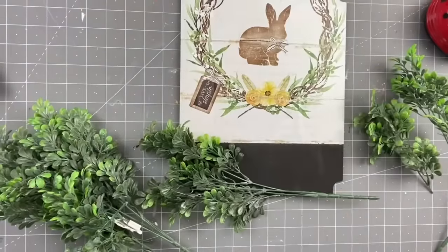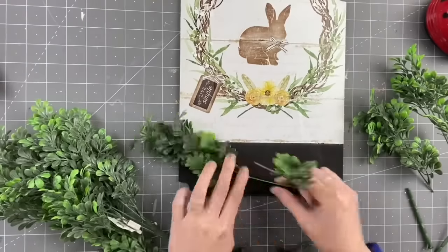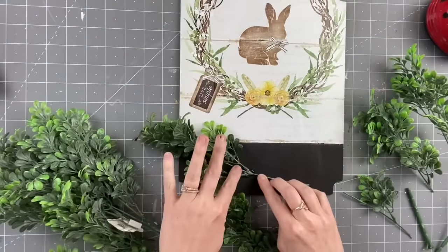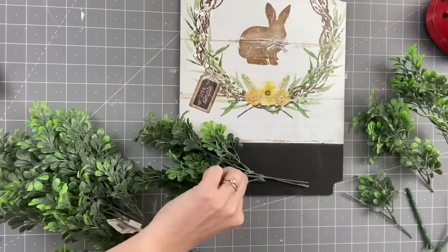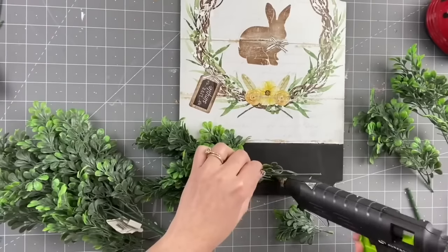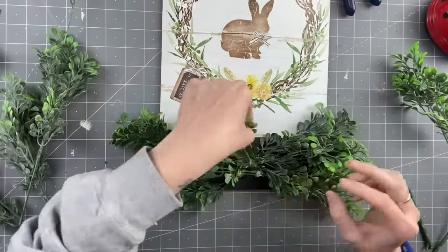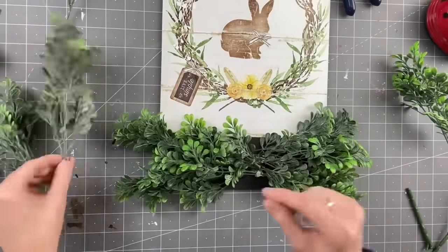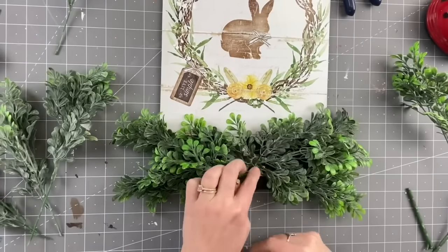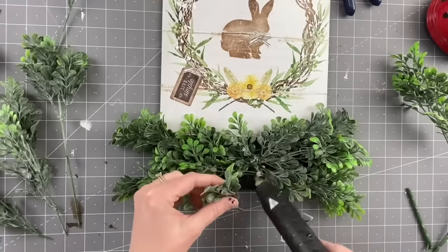Now taking some boxwood from Walmart — I buy it whenever I see it because it's super hit or miss. I'm just going to hot glue pieces directly to my sign, trying to cover up all of that black paint. I'll do the right side the same way, making sure there's an even amount on each side. I really wanted this looking full and covering all of that black paint, so I'm taking little pieces and hot gluing them to fill it up.